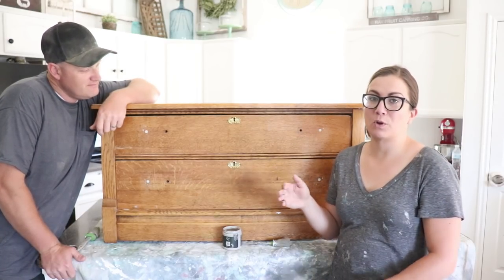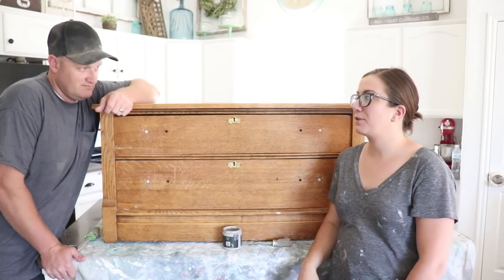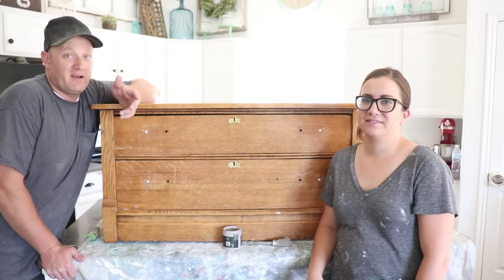Today we're going to take this two-drawer dresser, put a base coat on it, and then we're going to be finger painting some flowers. How do you feel about finger painting, Zeb? I'm excited because then I don't have to wash a brush, right? I usually get paint on my hands anyway.